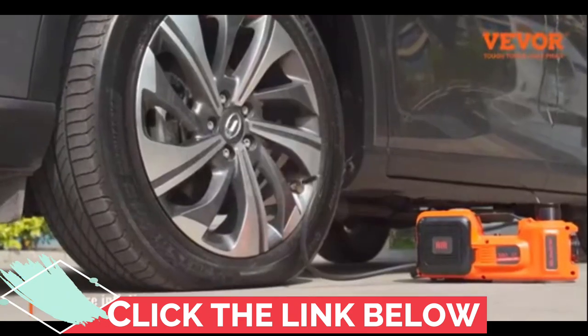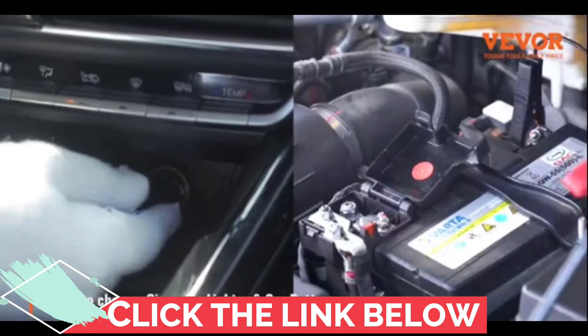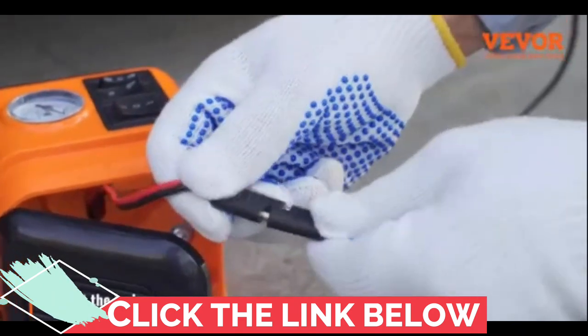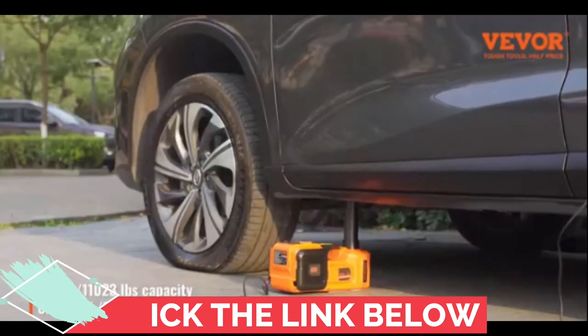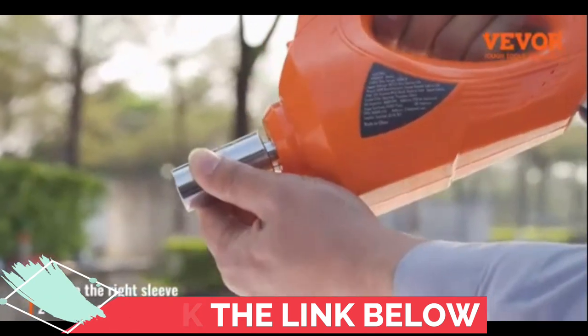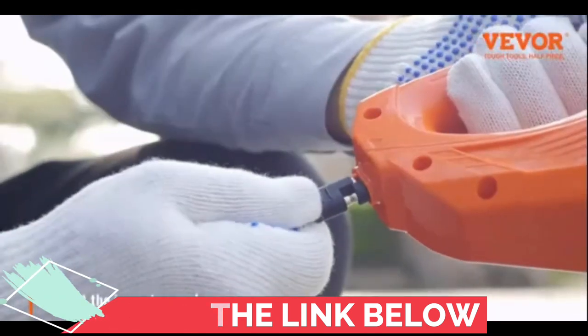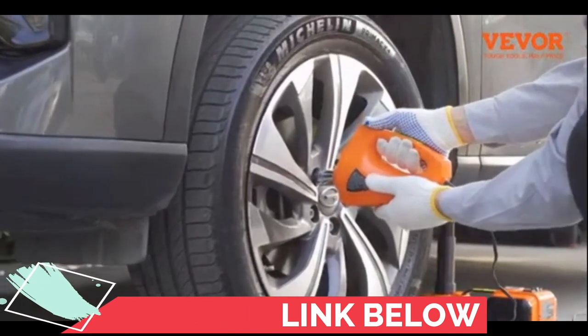When it comes to power, you have more than one option. This electric hydraulic jack can be powered by a 12V cigarette lighter or your car battery. Plus, it comes with a generous 13-foot power cord, giving you the flexibility to place it by your front or rear tire without a second thought. They even provide three spare fuses, all TUV and UL certified, for added peace of mind.